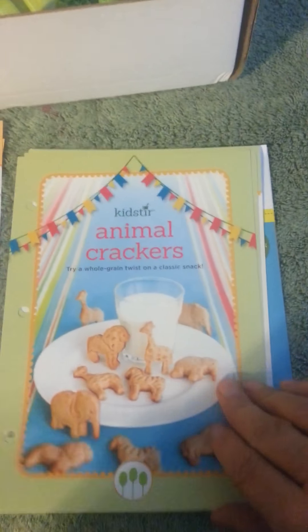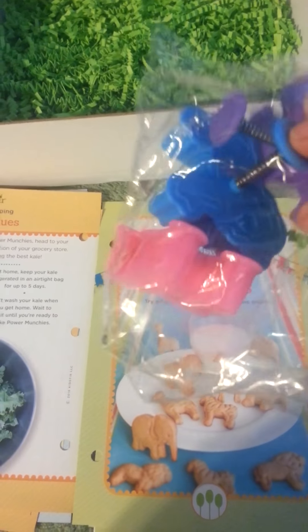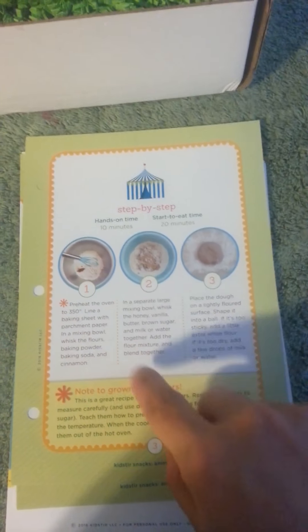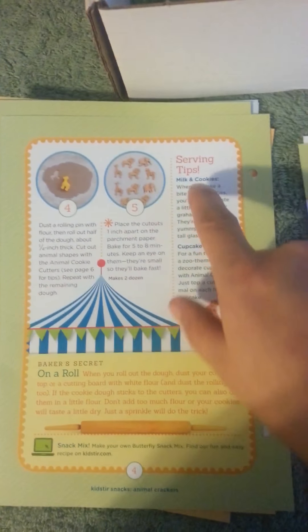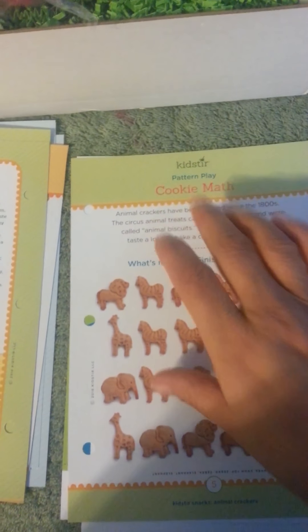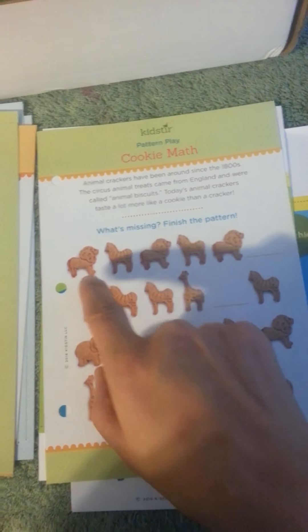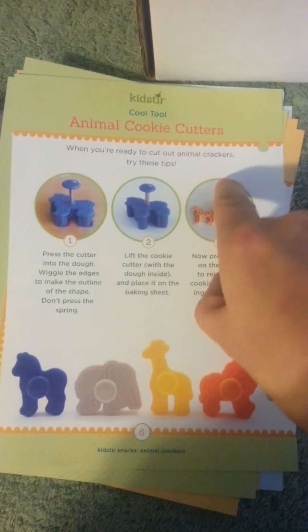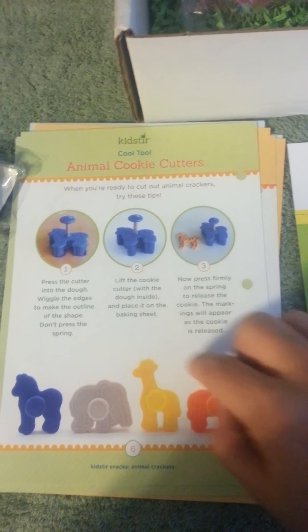The third one is the Animal Crackers, and you get four animal-shaped cookie cutters that just press down — really cute! Again with the tools, the kitchen skills, step by step, how long it takes, a note to the grown-ups, serving tips on a roll, baker's secret, and then the pattern plays for cookie math — where you have to figure out which one out of these is missing to finish the pattern. The back is animal cookie cutters — what you need to do with them and how to try them out.